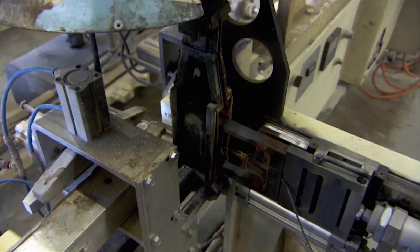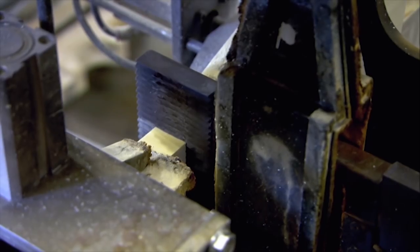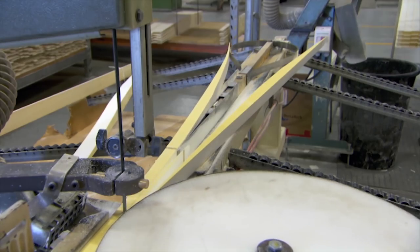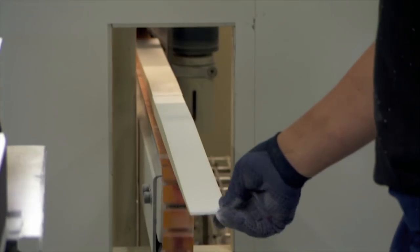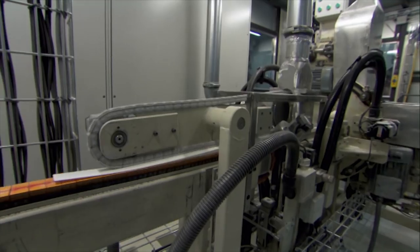First the foam sheets are cut into ski-width strips and then fused together using a steel plate heated to 500 degrees Celsius. This long strip is then cut into rough wedges, which are passed through a precision lathe to grind and polish them into shape. It's accurate to within a hundredth of a millimeter — that's a fifth of the thickness of a human hair.